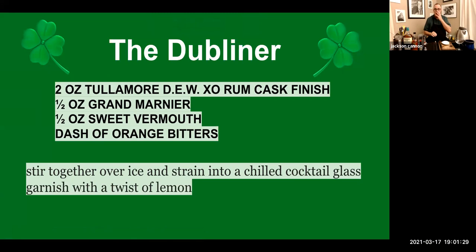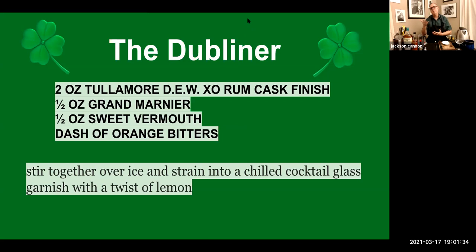The ingredients you're going to need tonight: you'll need some Irish whiskey. I have this great bottle from our sponsor Tullamore DEW, the XO Rum Cask Finish, that I'll be using in both cocktails tonight. For the Dubliner, you'll also need some sweet vermouth, some Grand Marnier or other orange liqueur, and a bit of orange bitters. We're going to garnish that one with a lemon twist.